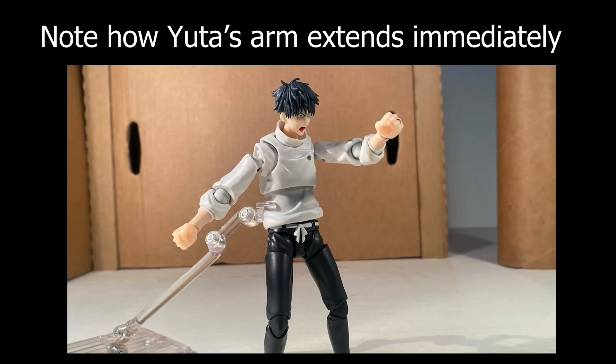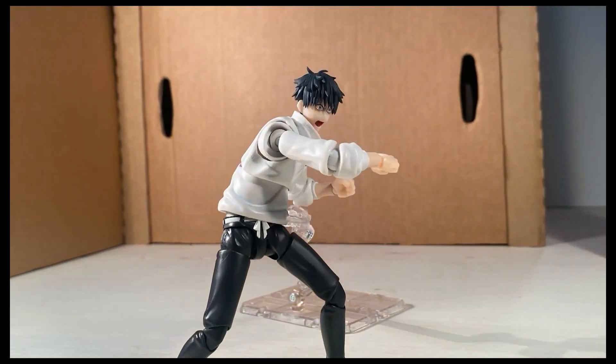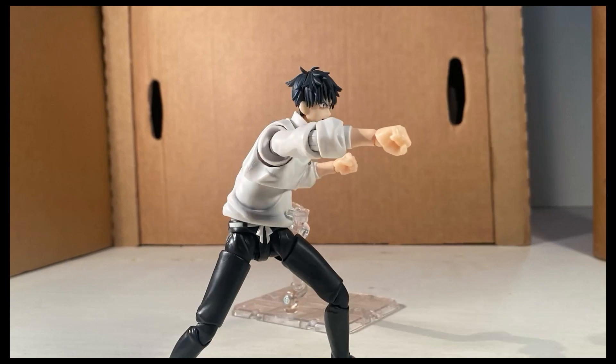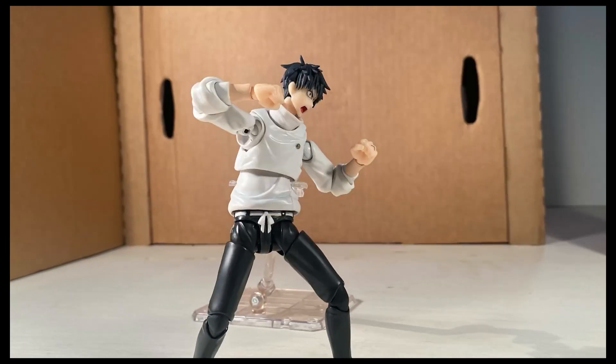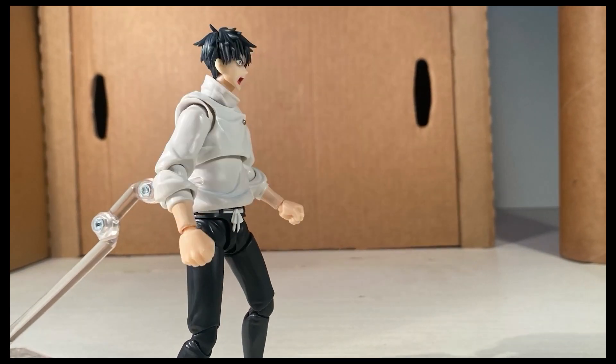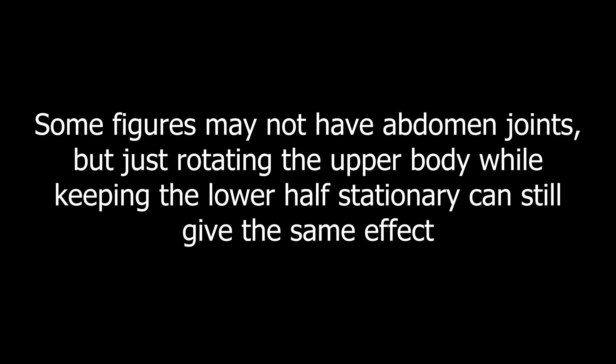Doing this will make your punches look more fluid but also have more power behind them. To also make sure your figures have more punch, rotating them at the hips or abdomen will give them more power rather than just staying completely still. Keeping your figure completely still does not look as good. Even if you're just moving the legs slightly forward or rotating the figure left or right, it will definitely give them a lot more power than standing completely still and punching forward.